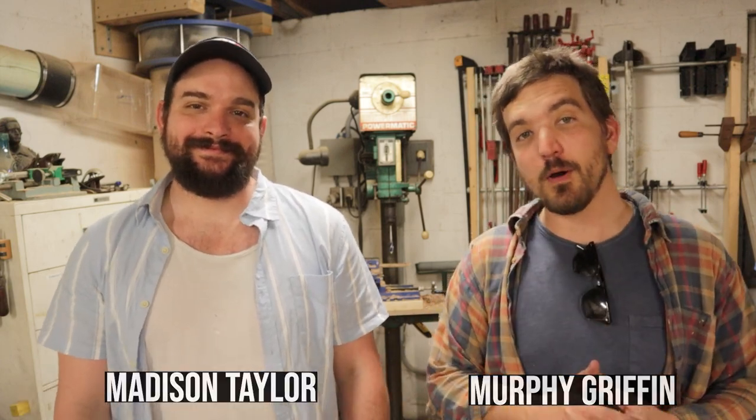Hey, I'm Murphy Griffin. I'm Madison Taylor. And welcome to episode 12 of Neophyte Boat Rites. In this episode, we're going to show you how we went about beveling the stem for the New Finland Trap Skiff. So let's get to it!